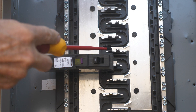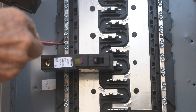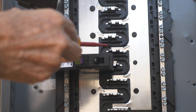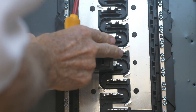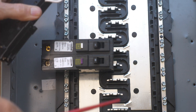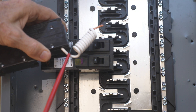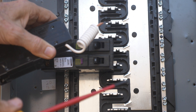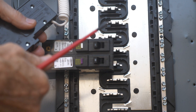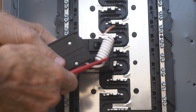This bus bar right here goes right here onto this spring. There's a spring that goes onto here and a spring that goes onto here, and you just put it on — just like that. What this plug-on neutral system does is it eliminates having to have a pigtail that would go to the neutral bar.